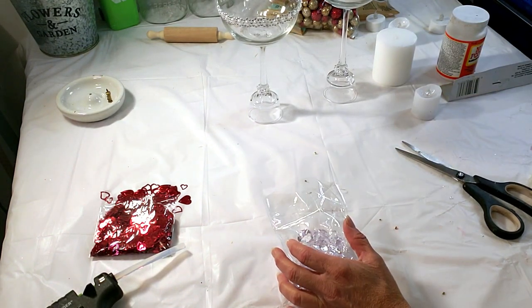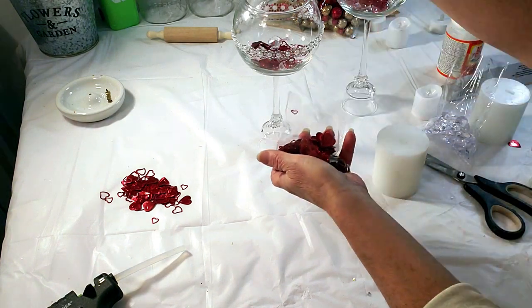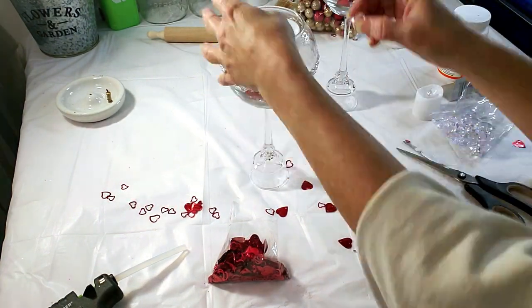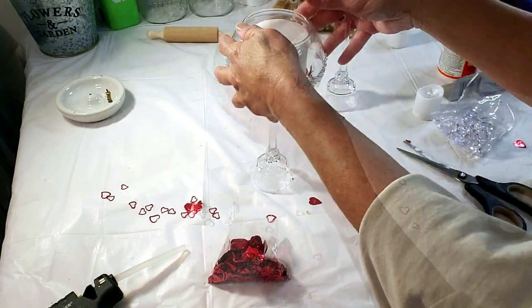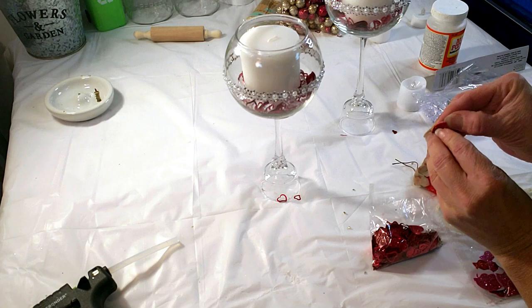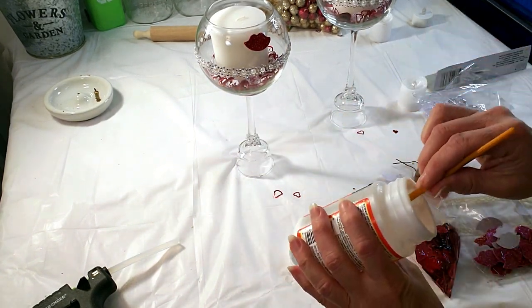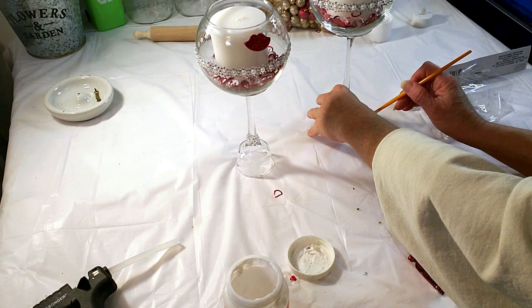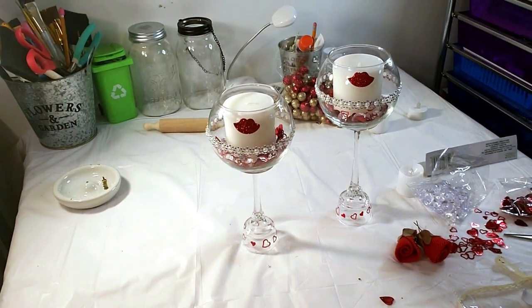Now I'm placing jewels and candles from Dollar Tree inside and also placing some Dollar Tree Valentine's table scatter in there. It was a tight fit getting everything in between the candle but I managed and it looks really pretty. Now I'm filling both of them up with the Valentine's scatter. I'm taking these Dollar Tree little lips and placing one on each glass fish bowl. For the bottom part of the candle holder, I decided to use some little Valentine's pieces — just using some Mod Podge and applying little hearts all around the bottom. This came out really pretty, I think it's very cute for Valentine's — something different. And this is how they turned out.